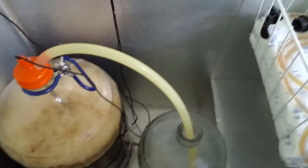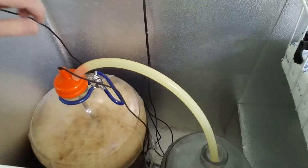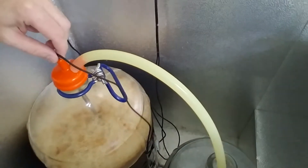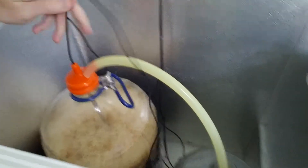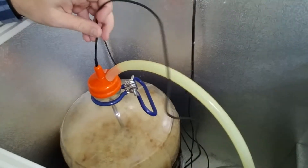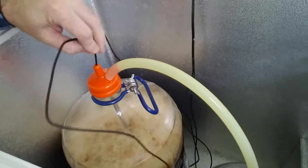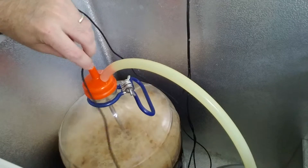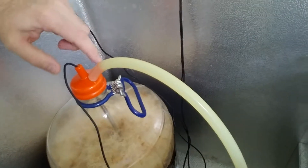That gurgling is this blow-off hose. If you're not familiar with the setup: this is the cap, this is the thermal well, there's a little probe — you can see that guy right there — that goes down into a steel tube inserted into the cap. It's sanitized and it takes the temperature of the wort.